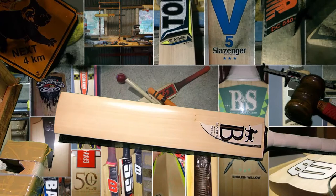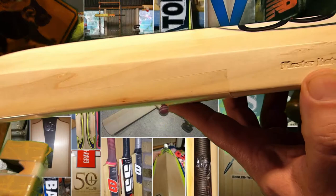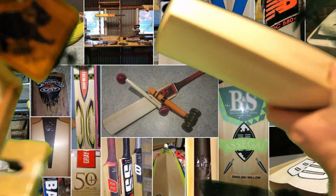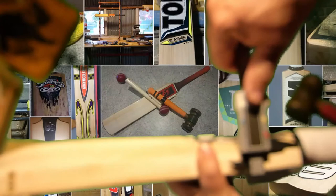They also stamp in there 'master bat makers,' if you can see there. Let's look at the specs from the toe — serious thickness at the toe there: looking at three centimeters in the center, two and a half at the edge, about 18 at the shoulders.